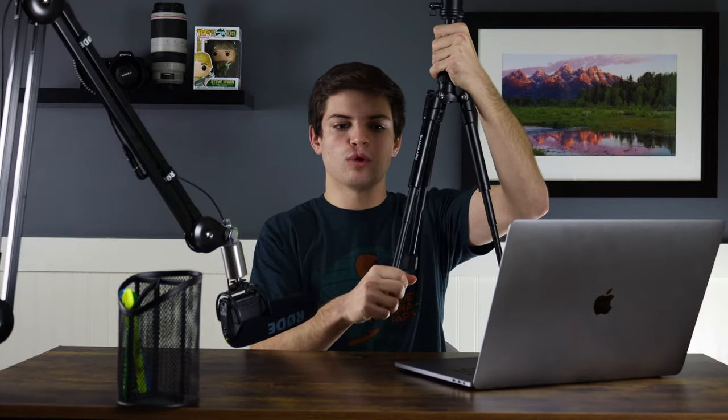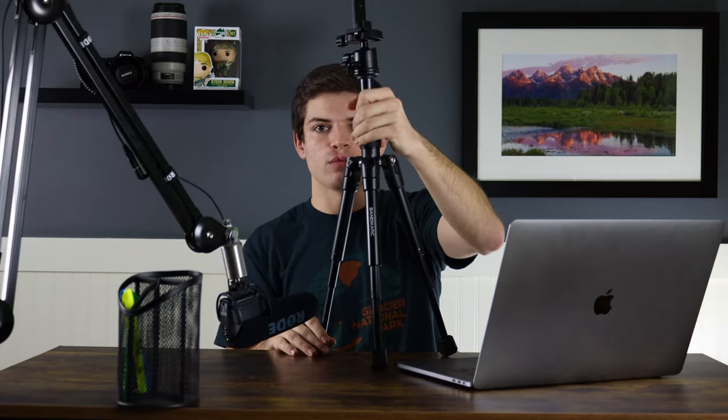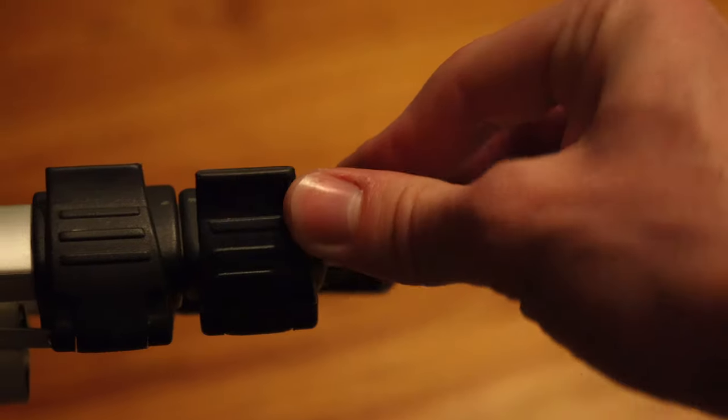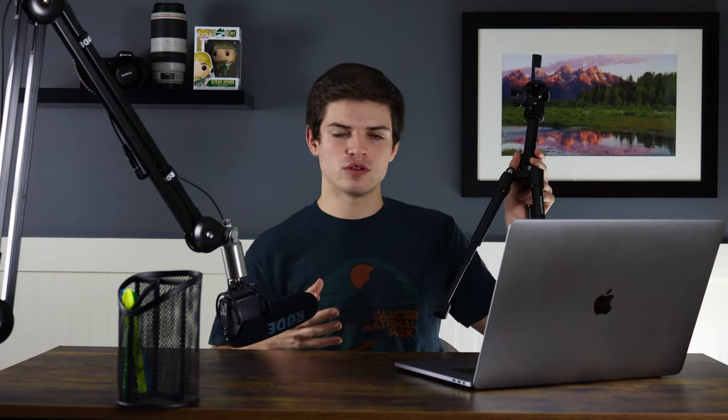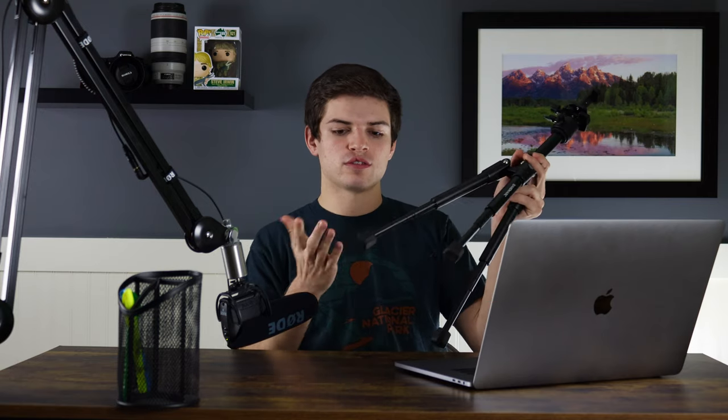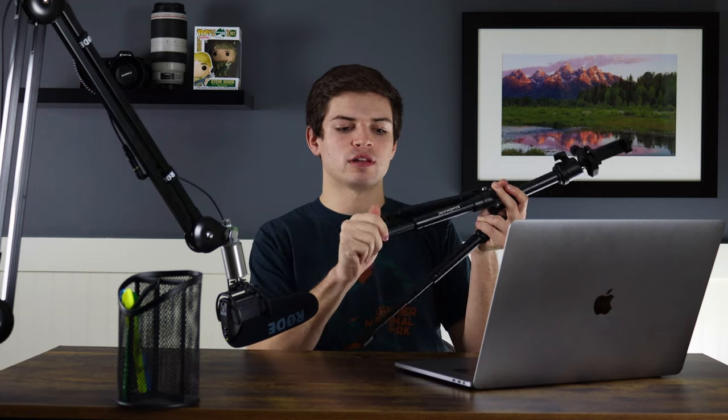You can just pop those legs out quickly and start shooting within seconds. Whereas with a lot of other tripods — whether you have clips or twist mechanisms — you have to twist multiple knobs or unclip multiple clips for each leg segment, which becomes a hassle. But with this tripod, just a simple twist of the foot gives you full control of every segment of the legs.